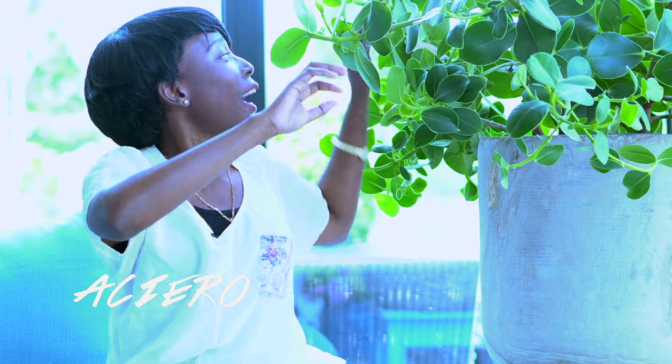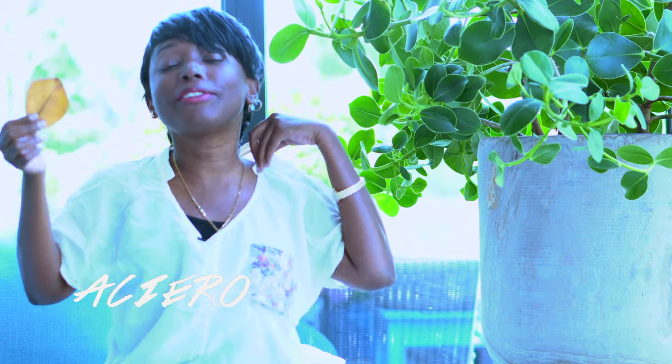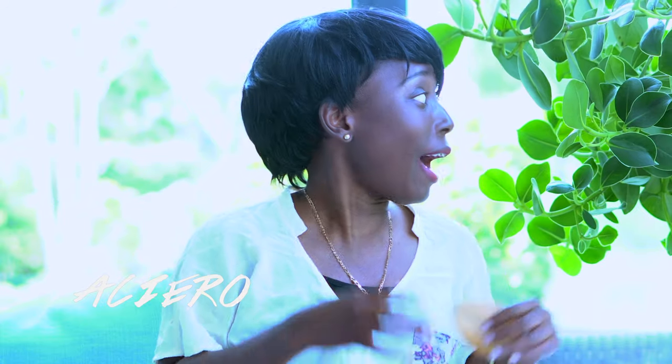It also gets dry sometimes and sheds some leaves, but if something like that happens, it's not dying — it's just creating room to get more green and more leaves. For those of you at home wondering how do I grow my plant to become this huge, listen, it's all simple.